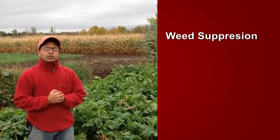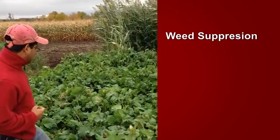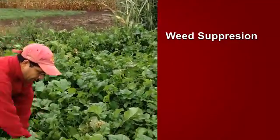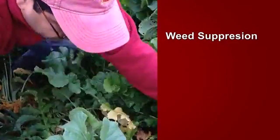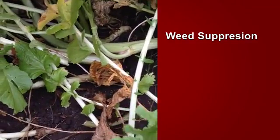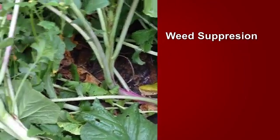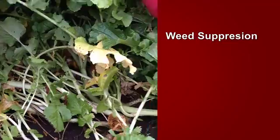Oilseed radish acts as a great cover crop for a number of reasons. Number one is weed suppression. If you walk with me inside the plot here, let's just open up a patch here for you to see what the soil looks like. You can see that there are absolutely no weeds in there. It has suppressed weeds successfully. Weed suppression is definitely one of the positives.